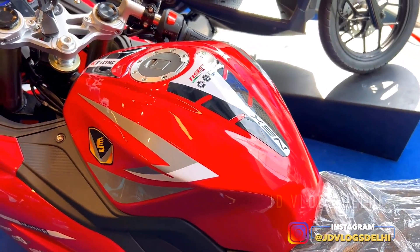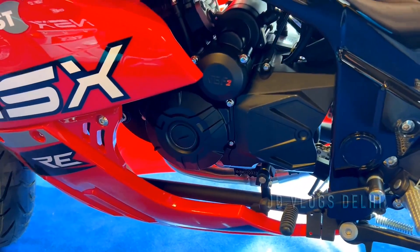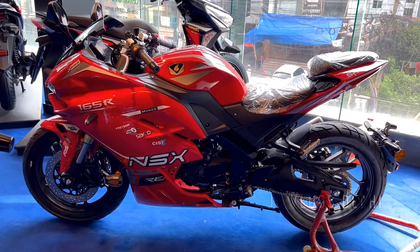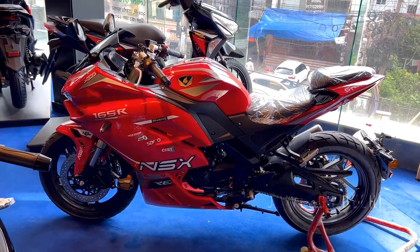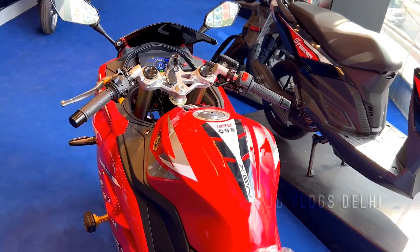This is the Speeder NSX 165R. If you have come to the bazaar looking for it, it is very difficult to say today, because this bike is currently available in Bangladesh but not in India. It is a Chinese bike available in the China market.